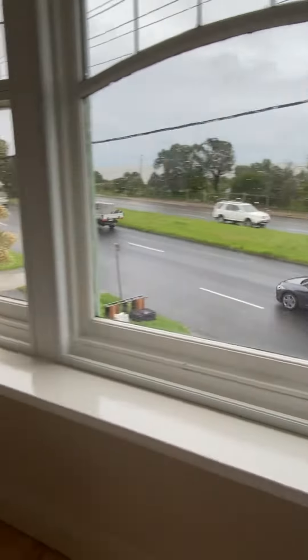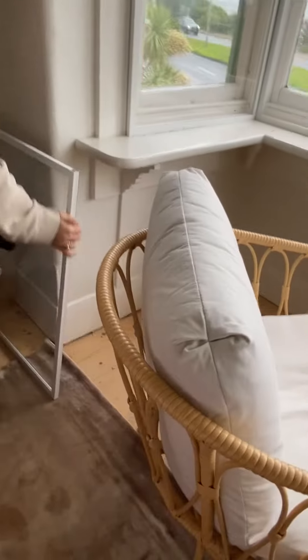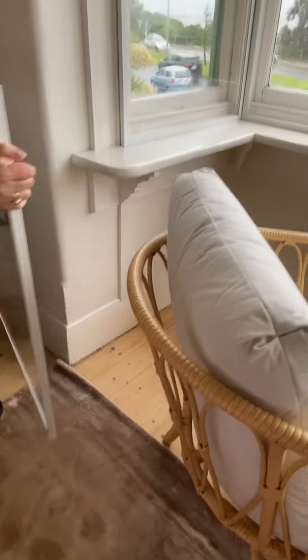Then just take the window and put it over here to store it. I find that's the best place.